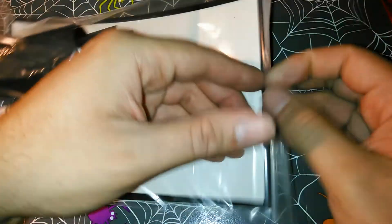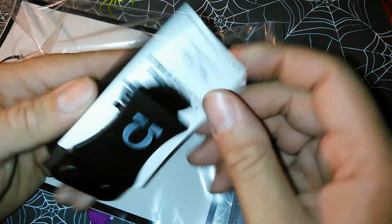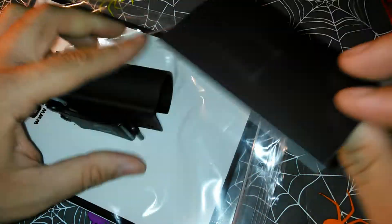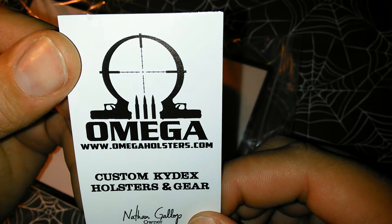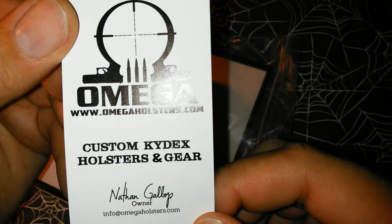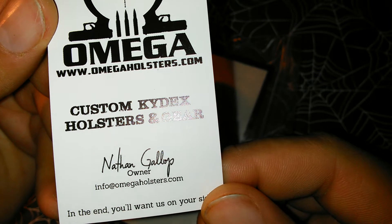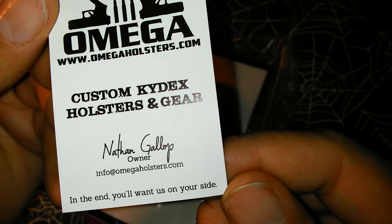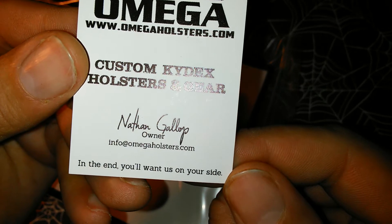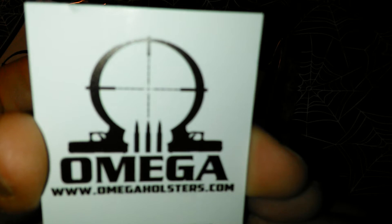Let's go ahead and open this up. It's a card — that was a magnet, a refrigerator magnet. Omega Holsters dot com, Nathan — I don't know how to say that last name — Gallup. Nathan Gallup. And at the end: "You'll want us on your side." I guess that's a motto, or his motto.